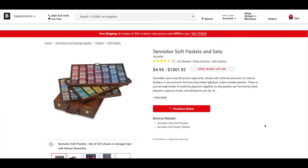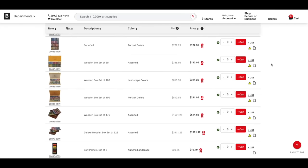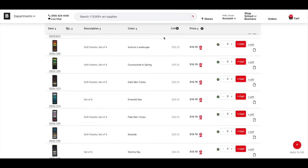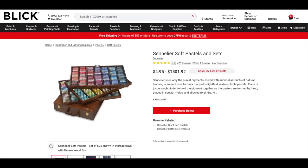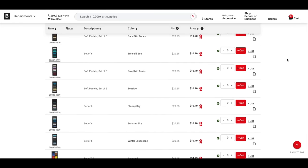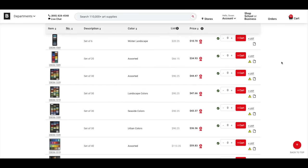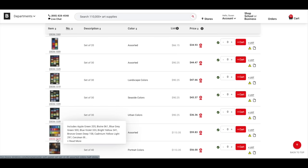The next set is from another manufacturer that I love, Sennelier Pastels — a French company, also sold on the Dick Blick website. They have so many half-stick sets, even little micro sets of six half-sticks. I always recommend half-sticks; you get more color for your money. The one I'm using today is a 40 half-stick set, but they have many 30 half-stick sets as well.